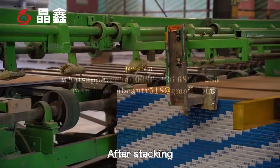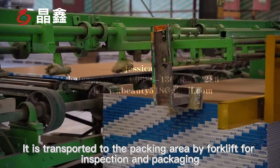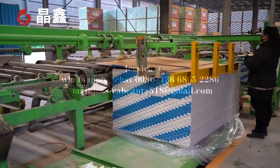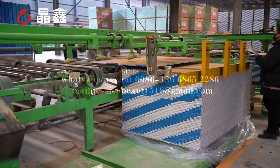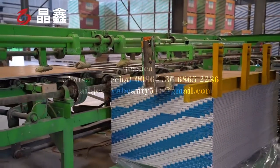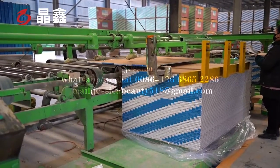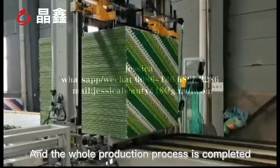After stacking, the boards are transported to the packing area by forklift for inspection and packaging. The whole production process is then completed.